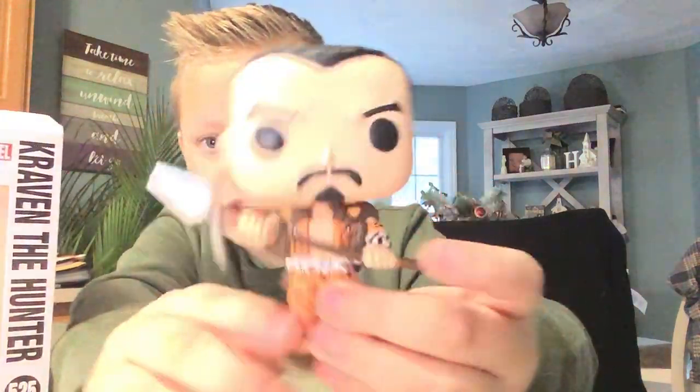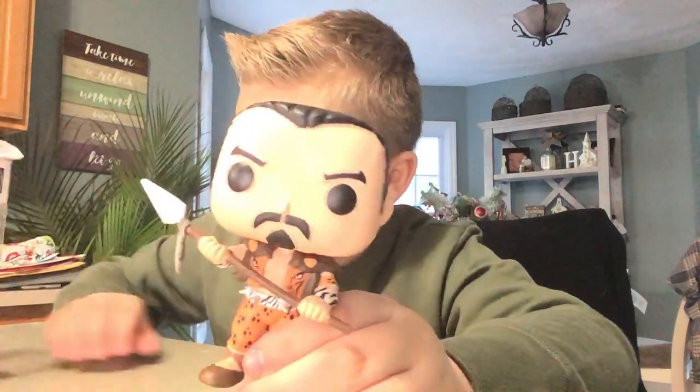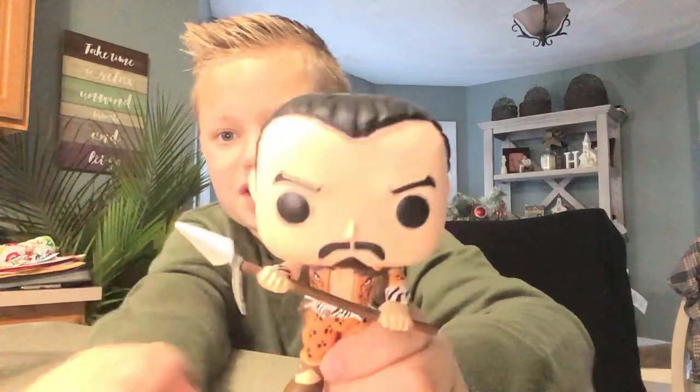And here you have it, folks — the Craven the Hunter. Kind of looks like a person from Far Cry Primal, doesn't it?